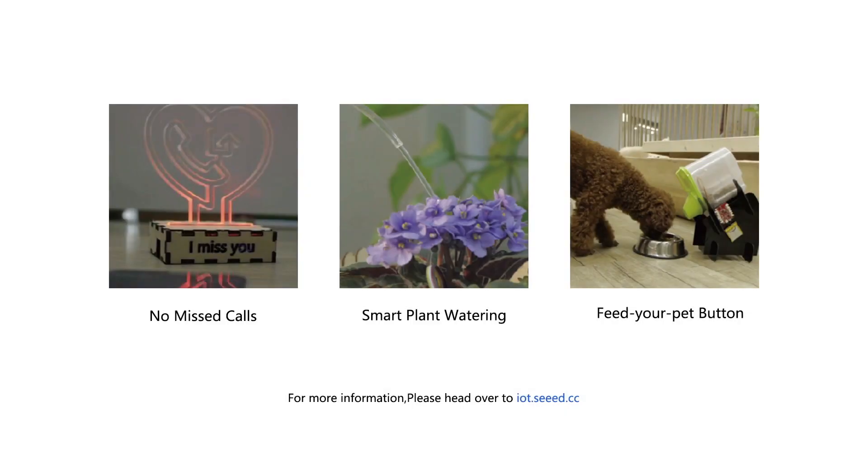For more information, please visit our website. Thank you.